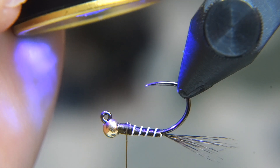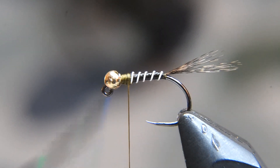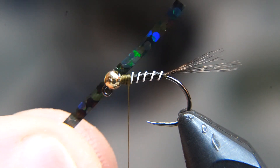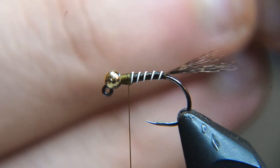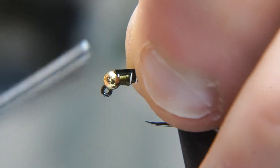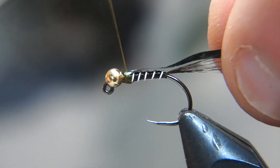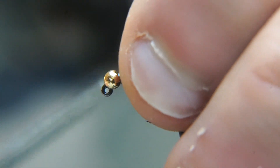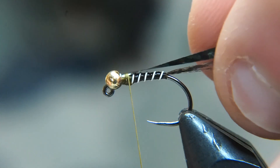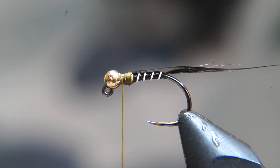Once that is fully cured, we can tie in our wing case. For the wing case, I just have a black ribbon here. You can use a black thin skin — either one's going to be fine. I like this ribbon because I don't have to cut it into strips and it has a little bit of a shine on it. And there's our thorax and wing case tied in.